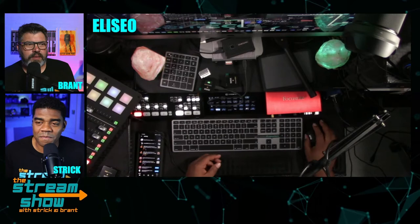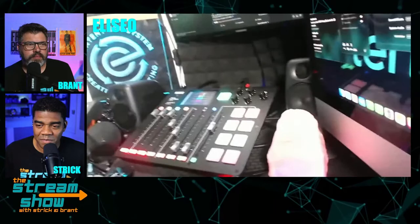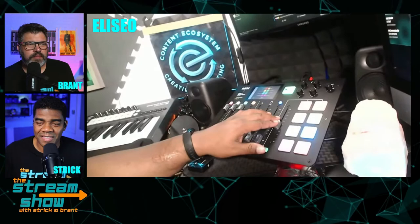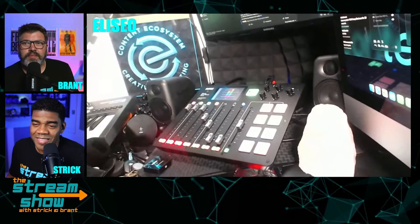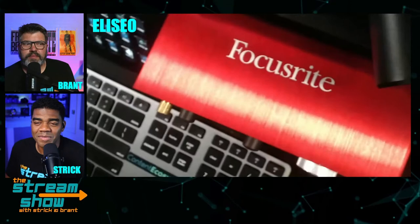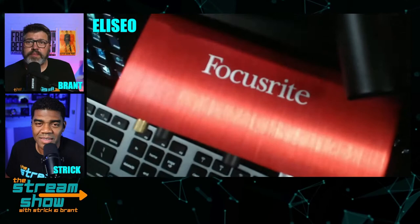Now I have upgraded to the Rodecaster Pro. We're not going to talk bad about it right now, but it's a $600 device and it's pretty good - you can do all of your sound effects and triggers. I also have a show called Creators on the Come Up. But I still use my Scarlett for music because I still record music. I just feel more safe recording with my Focusrite - it's more trusty for vocals and instruments like guitar and keyboards.